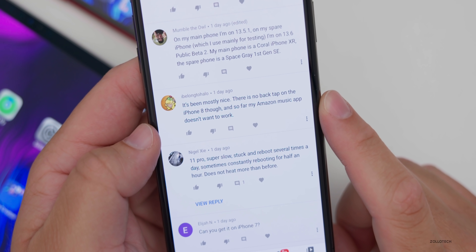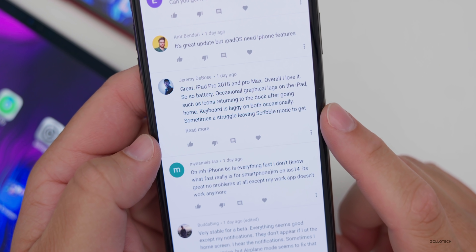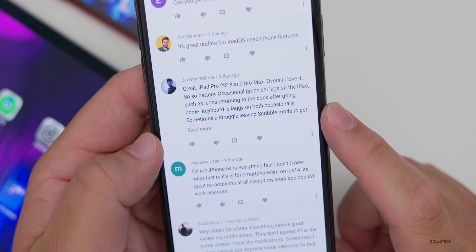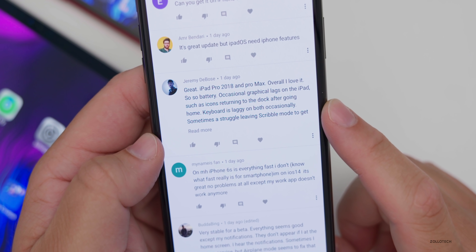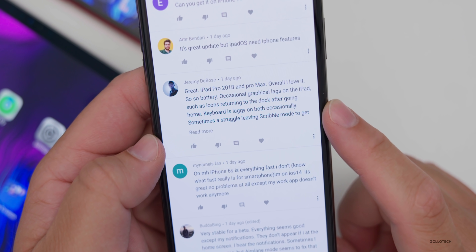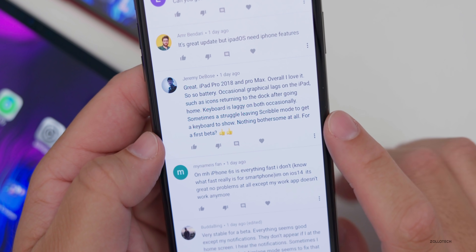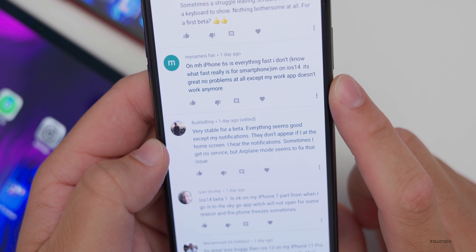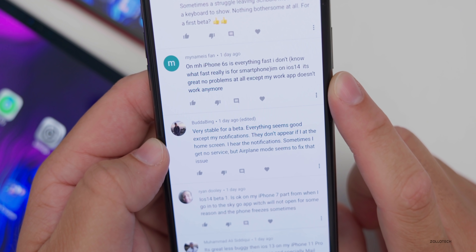There is no back tap on the iPhone 8. Amazon Music doesn't want to work great on iPad Pro 2018 and Pro Max overall. Another user reports occasional graphical lags on the iPad — icons returning to the dock after going home, and the keyboard is laggy occasionally. Scribble mode sometimes struggles to switch back to a keyboard. Nothing bothersome for a first beta though. On iPhone 6s, everything is fast — one user says they don't know what really fast is on a smartphone anymore. iOS 14 is great with no problems except one work app that doesn't work.